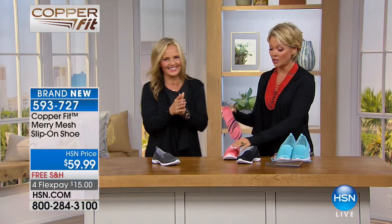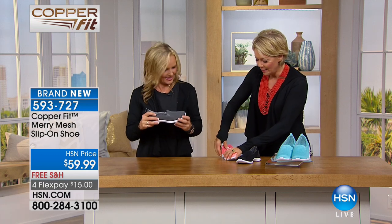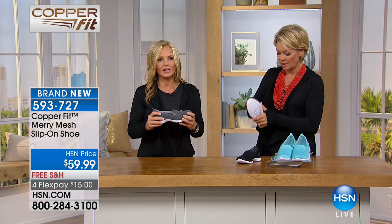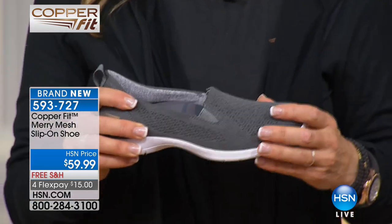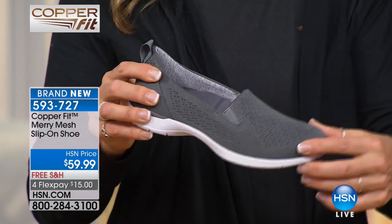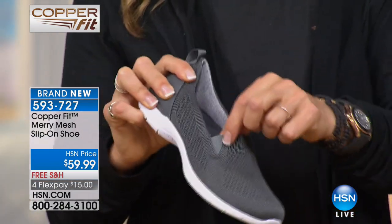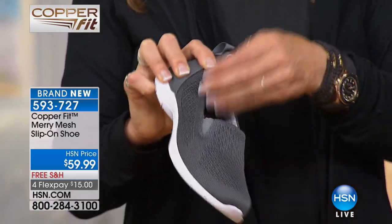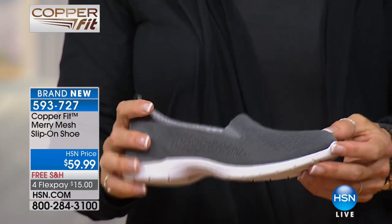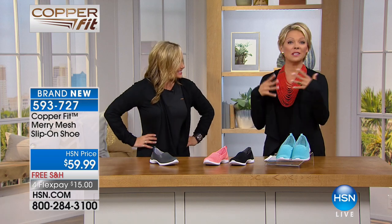Our prices for Copper Fit are terrific. These are copper infused on the upper and on the insole lining — moisture wicking and anti-odor, which gets rid of the bacteria that causes odor — in a really cute twin gore style that's highly breathable. It's like fresh air circulating through your feet with a nice gore closure for easy on and off. Call 593727 to get yours.